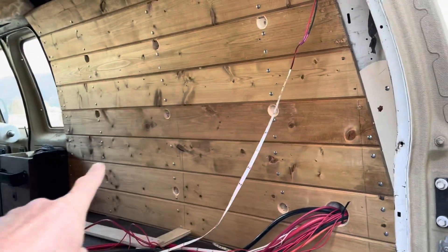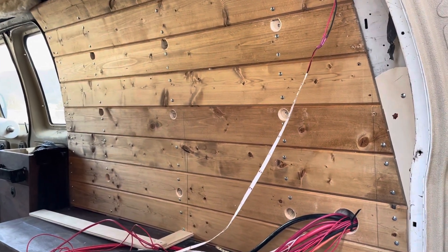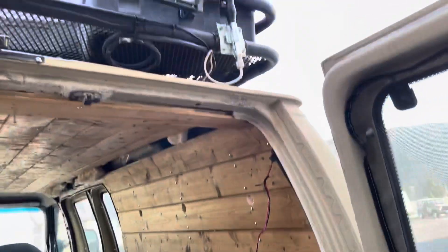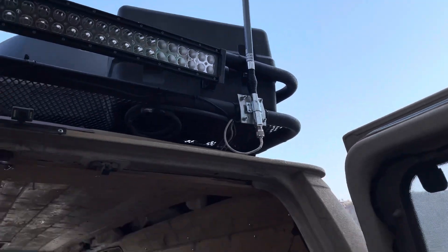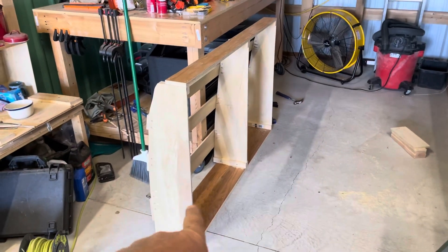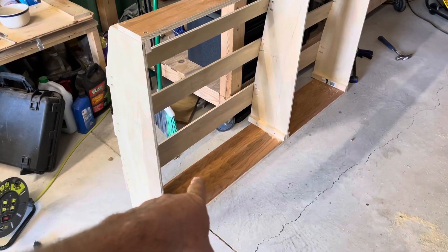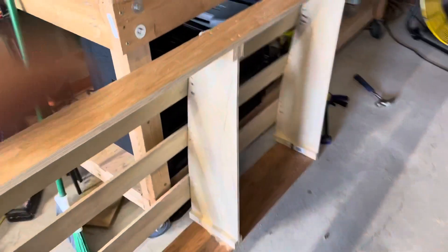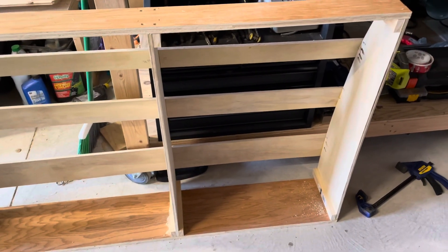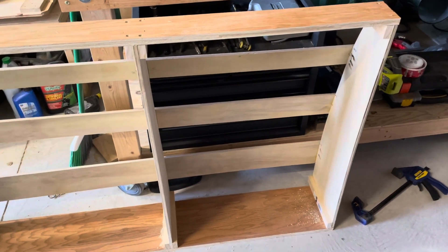Along this wall here is going to be a cabinet that's going to house my RedArc RedVision, my RedArc Manager 30, my inverter, and some other electronic pieces like my HiBoost — you can see the antenna for that right there — which I will be doing a video on soon. On one side of the cabinet down at the bottom is going to be a water tank and water pump, and on the other side is where I'm going to build in all the RedArc and electronic equipment.